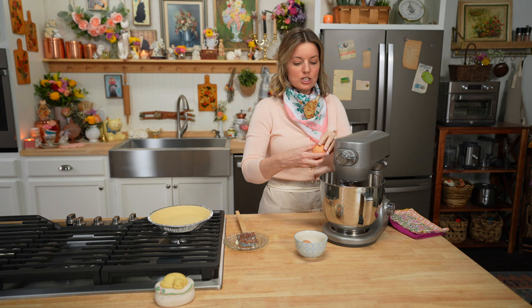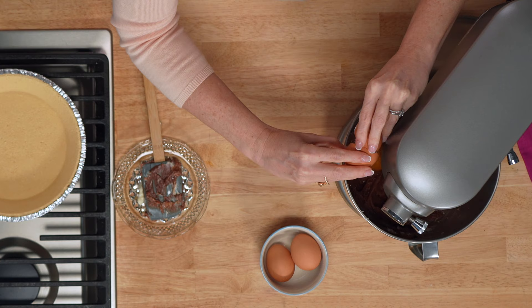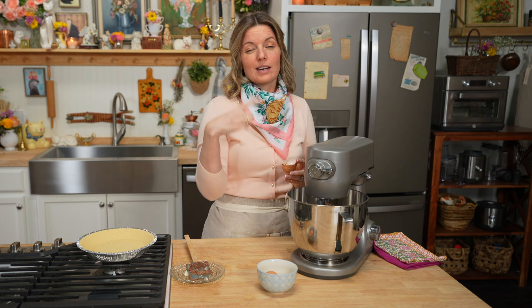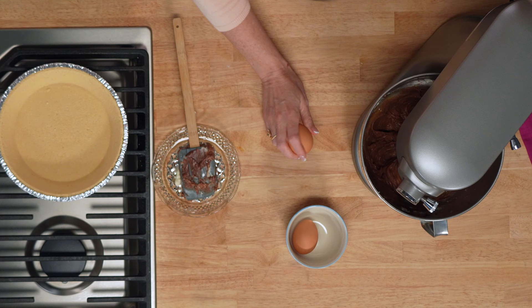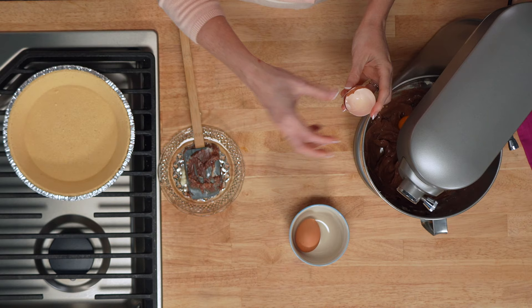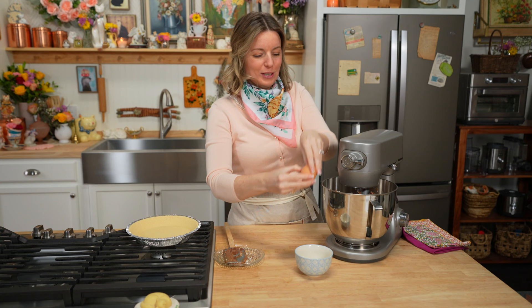The first time I ever made cheesecake, I didn't use room temperature cream cheese and I didn't mix it well enough. Once the cheesecake had baked, there were these suspended cream cheese balls inside my cheesecake filling — a little embarrassing. Put your eggs in one at a time, making sure each egg is fully incorporated before you put the next egg in. Ideally you crack the eggs into a separate bowl and pour them in so you don't get any shells — or you can live dangerously. I like to live on the edge.